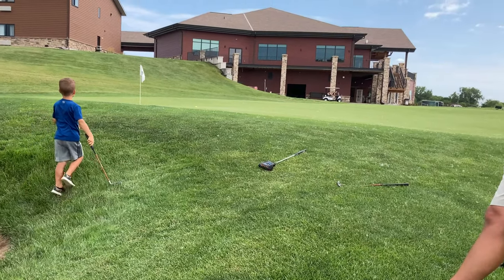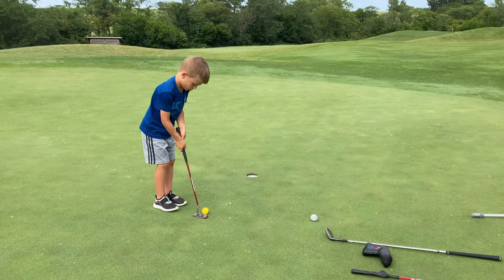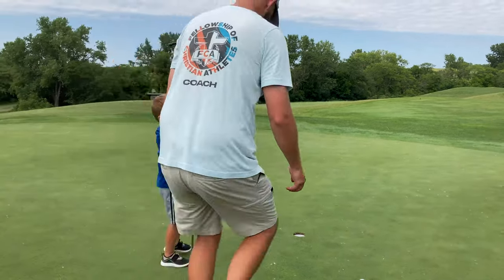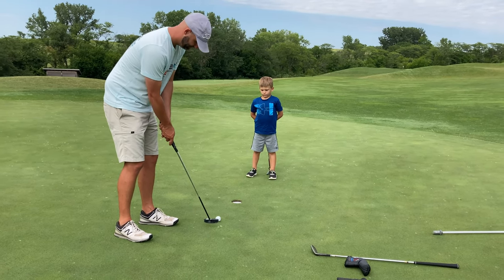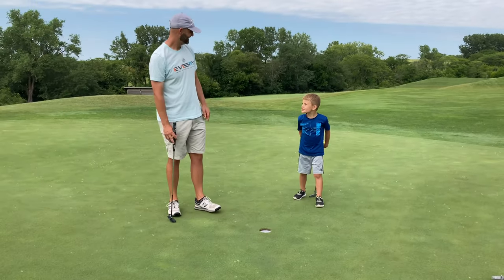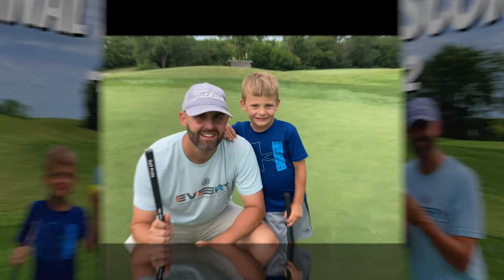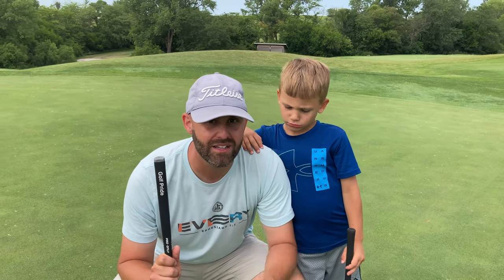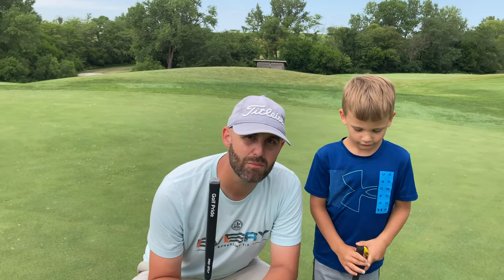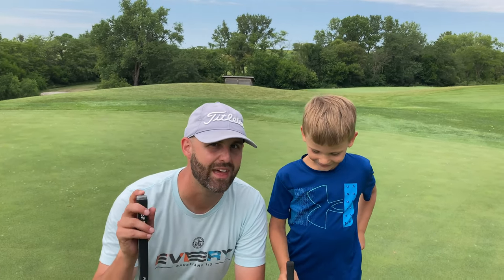Yes! High five! All right, so that was a nine — we got three on each hole. Brooks here with the clutch chip on the last hole. Hope you guys enjoyed our content and we plan to bring more. We're really enjoying this, it's super fun. Brooks says like and subscribe, so don't forget to do that. Thanks for joining us.